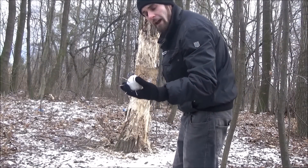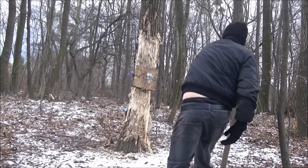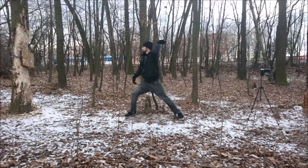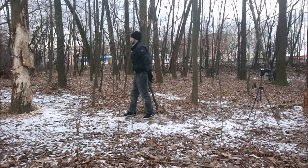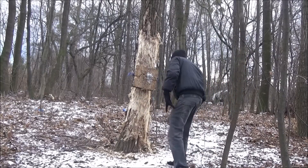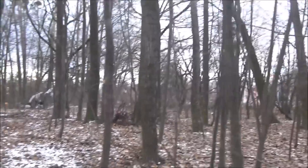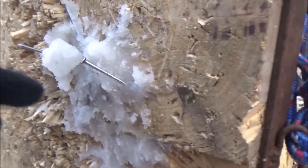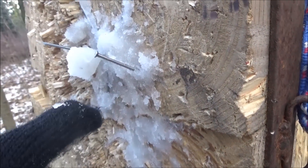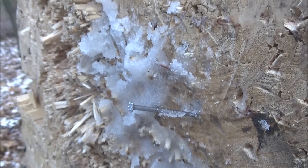Ok, second try. Let's see if it will work out. Wow! We have an actual stick this time! Check it out guys — this one is stuck in the wood. You can see for yourself it's not in the snow, it's stuck in the wood. Wow!